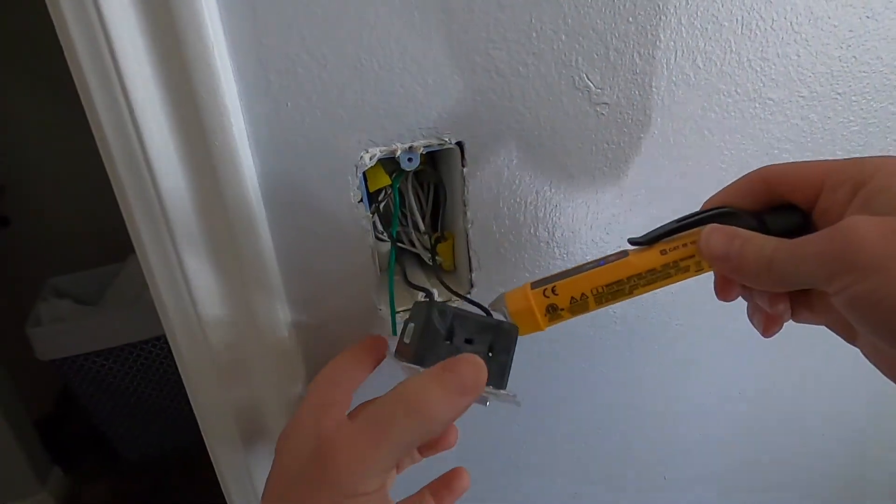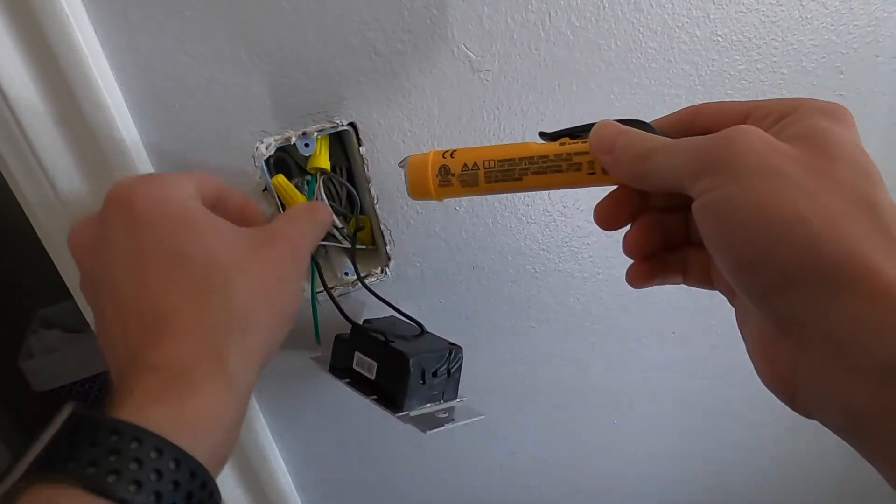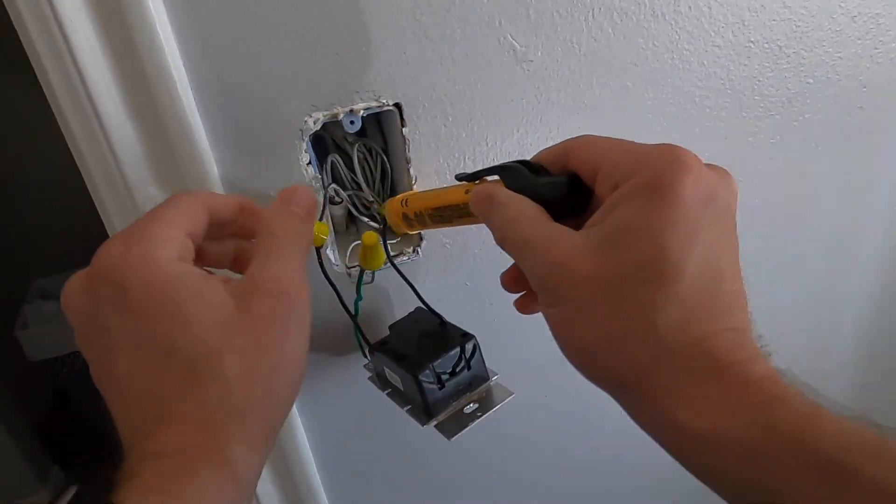Caveat: I'm not an electrician, I'm just a DIYer, so if you want professional help doing this, feel free to pay somebody else to do it. But it's really not that hard if you're any kind of handy.